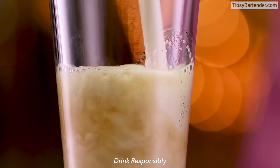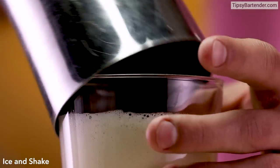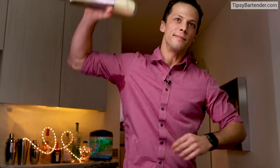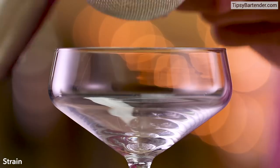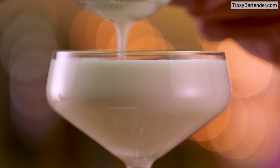Alright, shake. We strain our drink into a glass. That was a dry shake. Remember now, you have to shake twice with egg whites — shake it once without the ice, once with the ice, in any order you like.